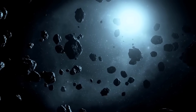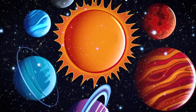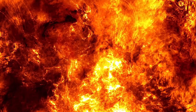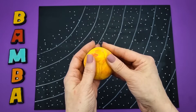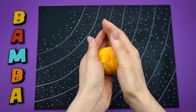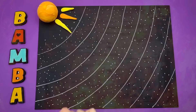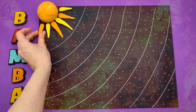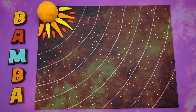Space is such an interesting topic, full of mystery and grandeur. Each of us has, of course, seen the beautiful, bright sun shining in the sky — but what does it look like up close? The sun is a massive ball of gas that burns and warms everything around it. Take clay in orange, red, and yellow colors. Combine them together, but don't mix — just roll a big ball. Decorate the circumference of our ball with fiery rays. The sun is ready.